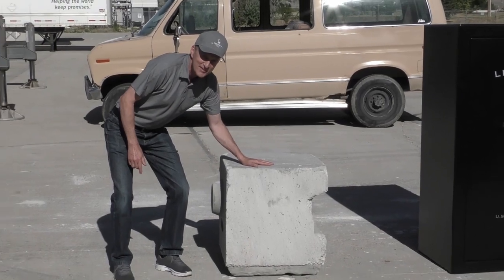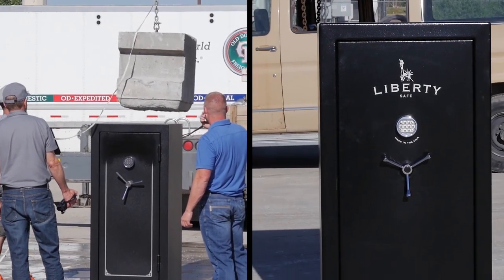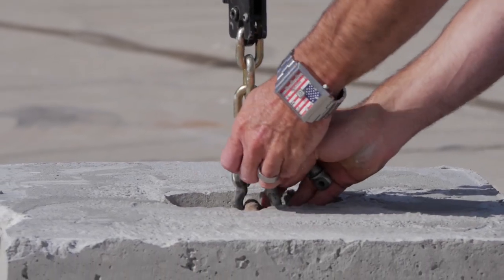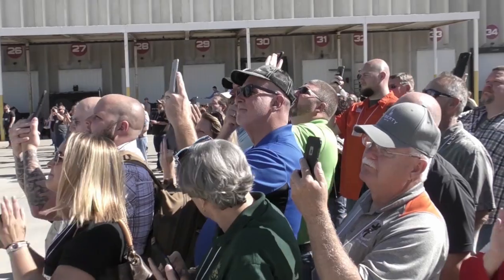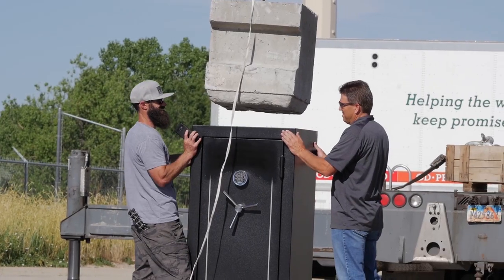How strong are these safes? We tested the strength and durability of our new design by dropping a thousand pound block of cement from 100 feet right on top of the safe. And just for the fun of it, we also tested a competitor's safe. Here's what happened.